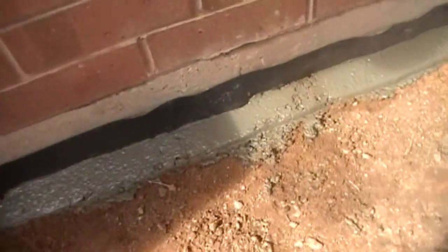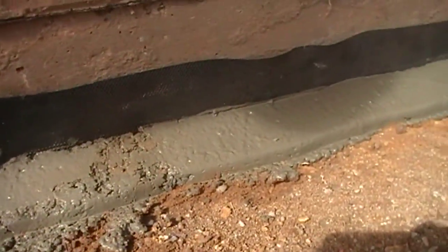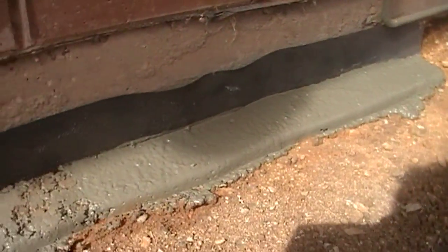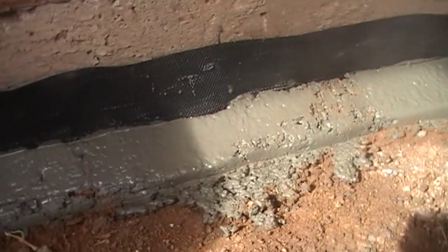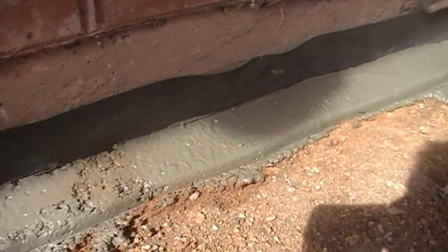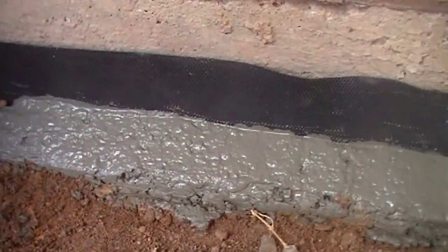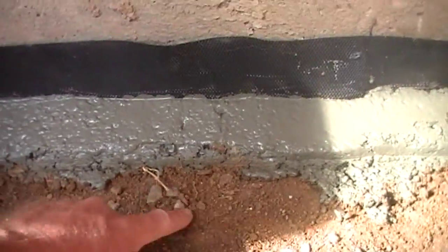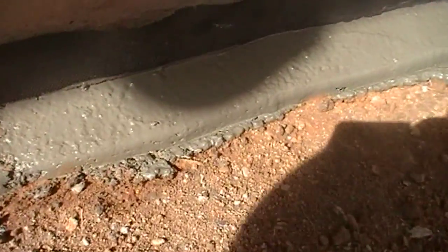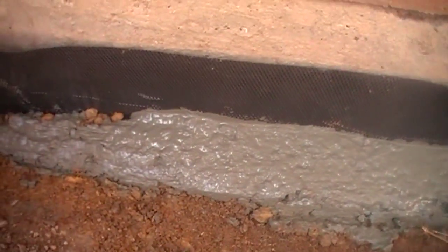That's basically the end result. You can just bury that up with dirt or put lawn back over it, or use sand and pavers — whatever you're doing in the area. That's a lot better than all that water going directly onto the slab. The water that comes down this area now will seep down into the ground and won't have any direct contact with that slab. I know it's going to help — I've had a little bit of experience with this sort of stuff.